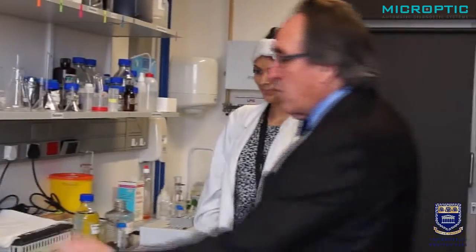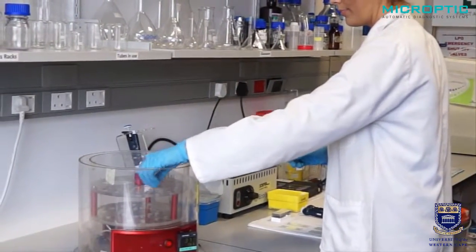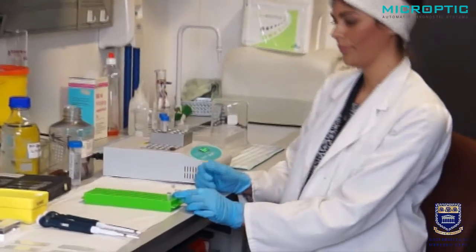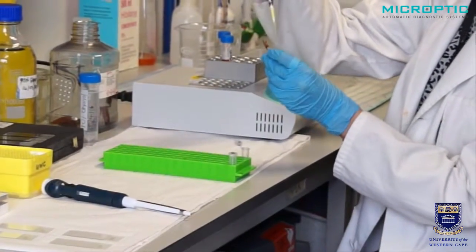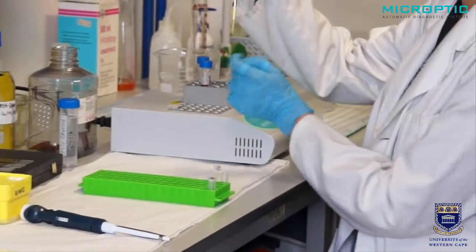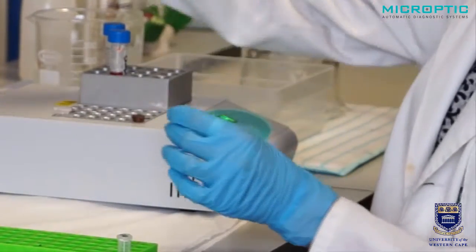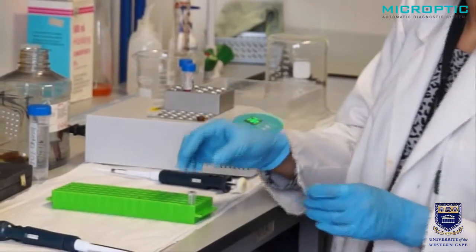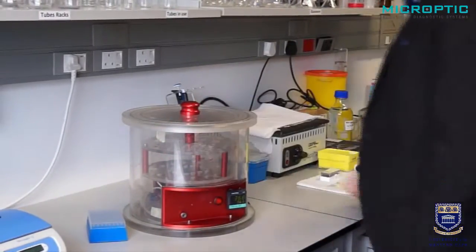Now we're going to show you how we incubate with a calcium-based medium to bring about the acrosome reaction. The tubes have now already incubated for approximately three hours. In one tube, we add a calcium-based medium. We will need to incubate it for a further 15 minutes before we stop the reaction with 70% alcohol. The control can now go back to the oven for incubation for 15 minutes.